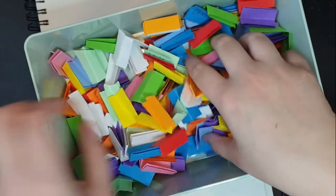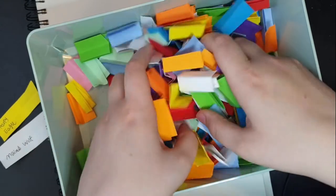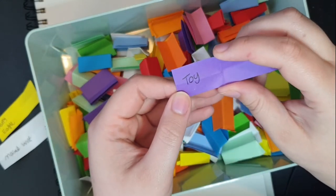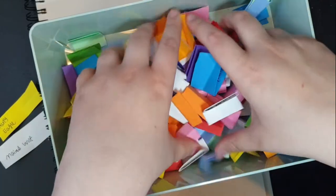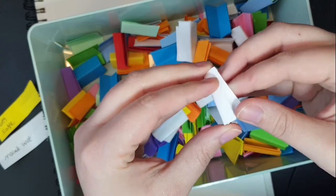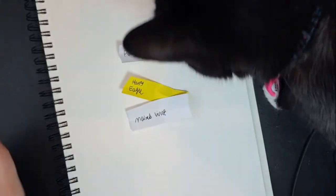A maned wolf. A harpy eagle. A toy — I'm going to call a mulligan on this because I've done a toy recently with my Triceratops. Mulligan. Pangolin. So: pangolin, harpy eagle, maned wolf, and a kitten.